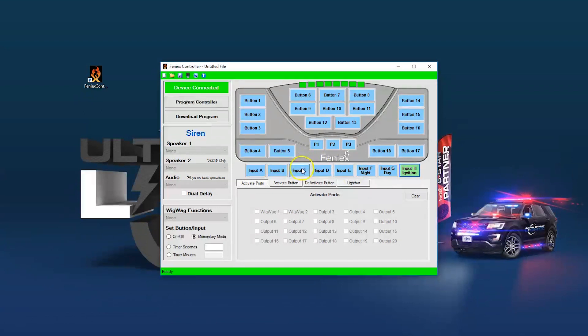The other inputs can be used for functions such as park kill — so when you park, all the lights shut off — or maybe a special pattern when you put the vehicle in park. Each button can be set to activate one or multiple outputs. For example, outputs 6 and 11 might be your front lights, so button 4 would turn on your front lights. And outputs 7 and 12 might be your rear lights, with button 5 turning on your rear lights.